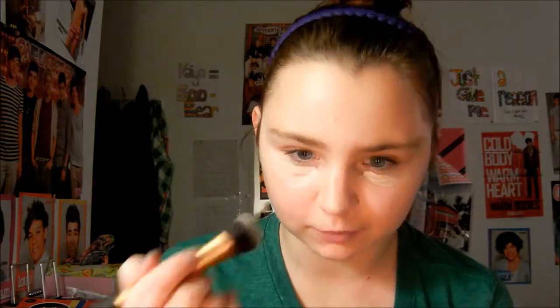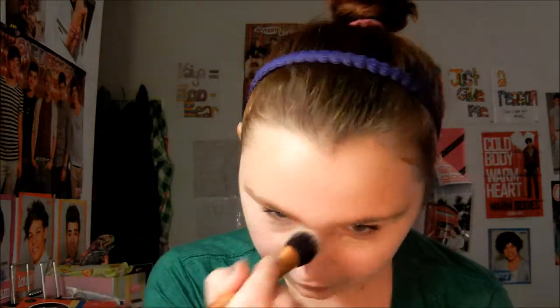Now I'm going to be putting on my concealer. I'm going to be using the Age Rewind Concealer in the color Fair, and I'm just going to be putting that under my eyes, as well as around my nose. I'm going to be using a Real Techniques by Samantha Chapman expert face brush, blending that in. I know this isn't the concealer that Eleanor uses, but that's okay.